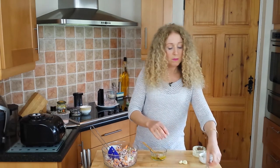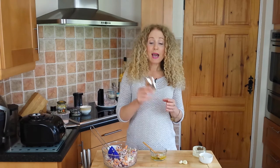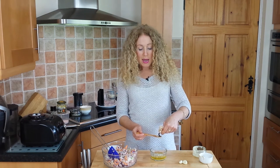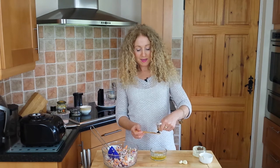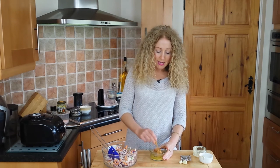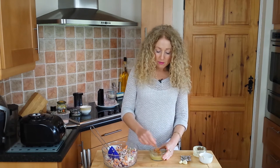Then we have some miso — the recipe calls for half a teaspoon of white miso. I don't have white miso, only the soup miso, so I'm going to use that instead. I've used it before and it's been perfect, so just improvise a little — maybe use a slightly larger amount. You'll get miso in your local supermarket or health food store.